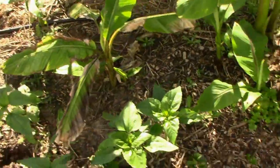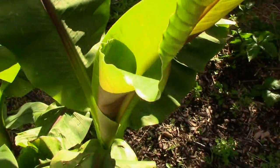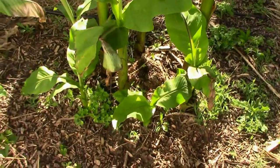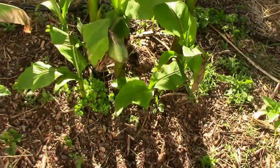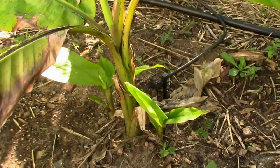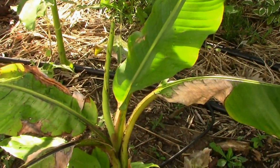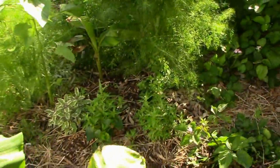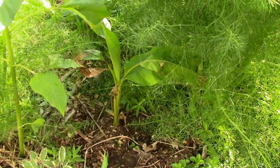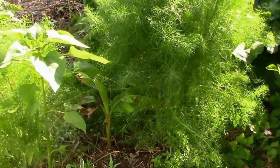Let's look at the banana tree. It's getting close to chest tall on me and it's just doing really well. We've got lots of pups coming up at the bottom. We also have some pups coming up at the bottom of the Musa velutina, and they're growing pretty well — the mother plant's starting to look a lot better. I stuck one over by the fennel plants and it's kind of getting swallowed up by the vegetation there, but it almost looks like it appreciates the shade. It'll be interesting to compare how the two plants do in a couple of months.